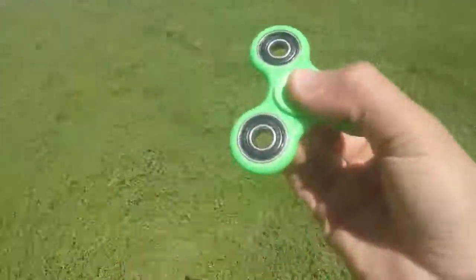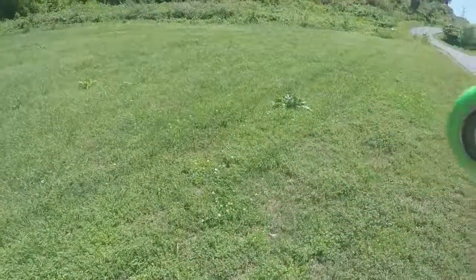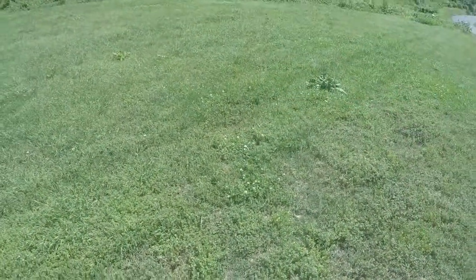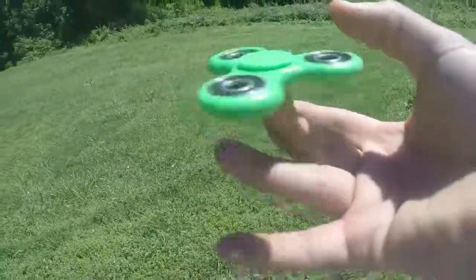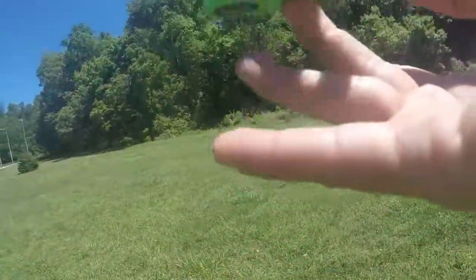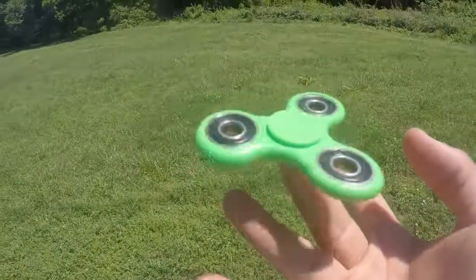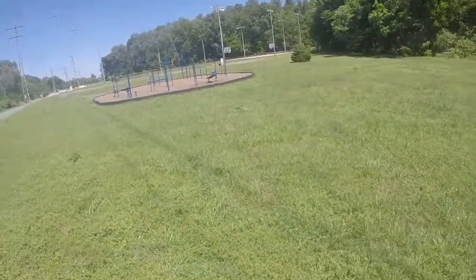So the first trick you want to do is spin it and then place it on one finger and let it spin by itself. Just like that, guys — how cool is that? So that was trick number one.